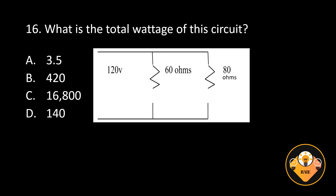Number 16. What is the total wattage of the circuit? A. 3.5, B. 420, C. 16,800, D. 140. The correct answer is B. 420 watts total.